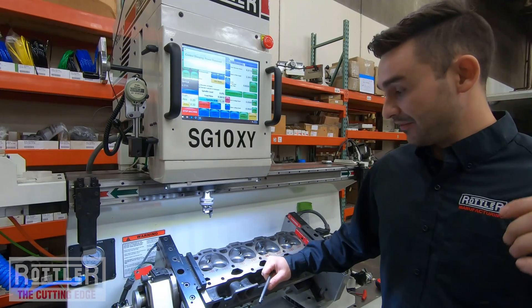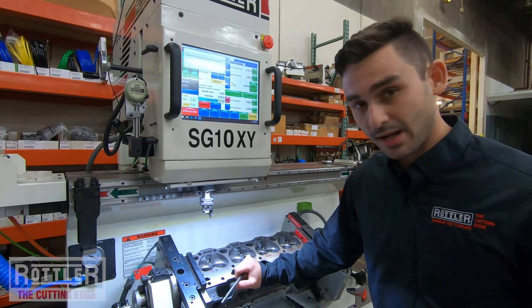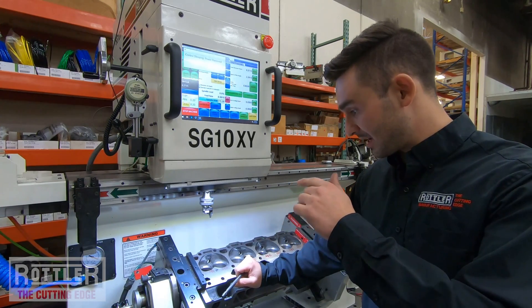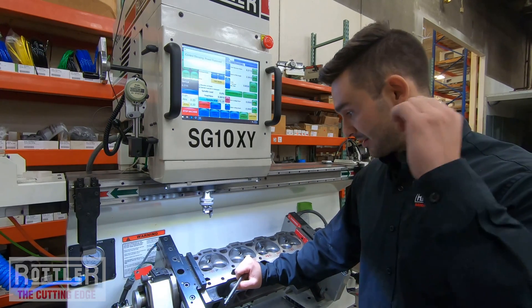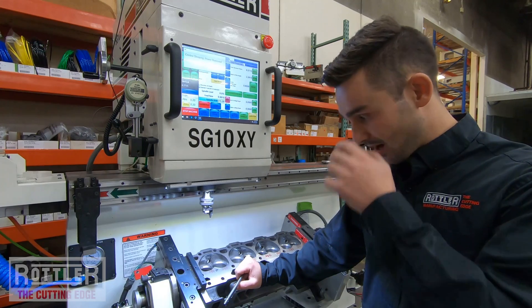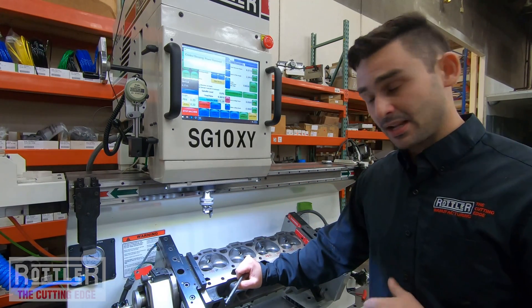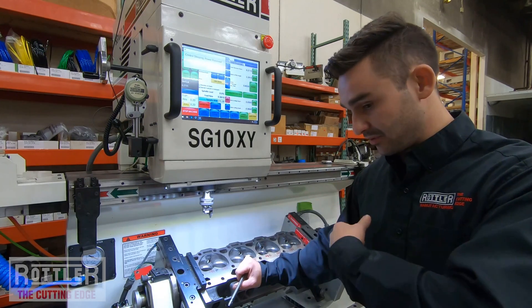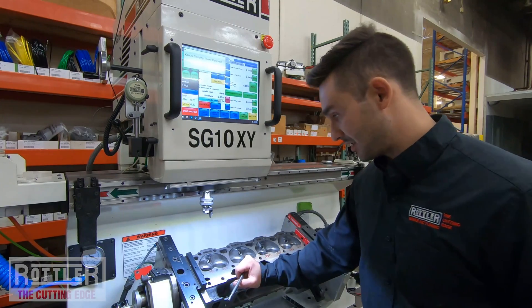Welcome back to the final part of our Seating Guide 10XY instructional video series. We've cut the intakes in the last part, went ahead and set the exhaust, and now we're ready to cut the last two exhausts. Then we'll do the exciting part — go head-to-head, unload this one, put the next one in, and hit cycle start.